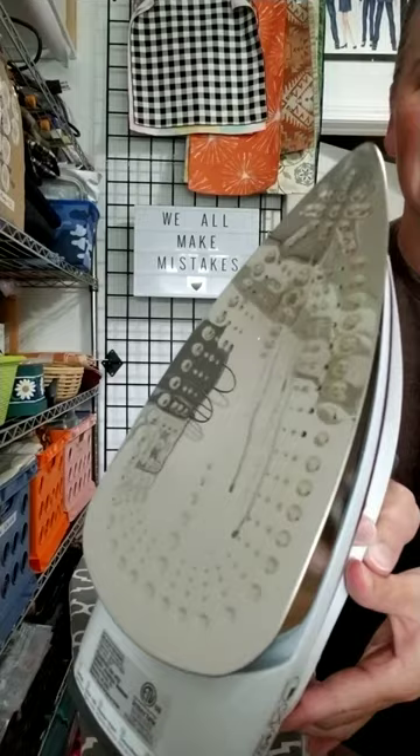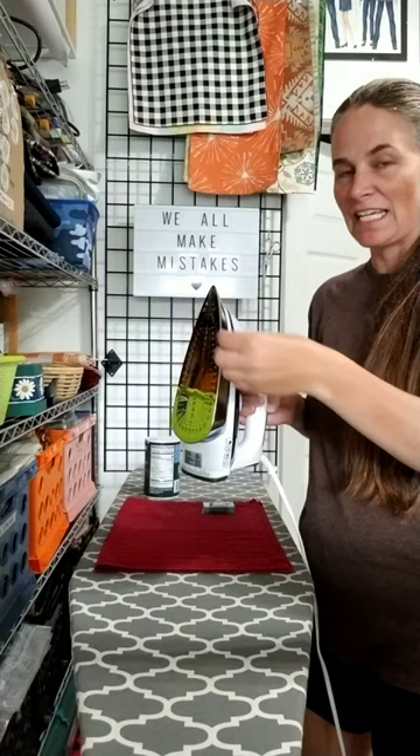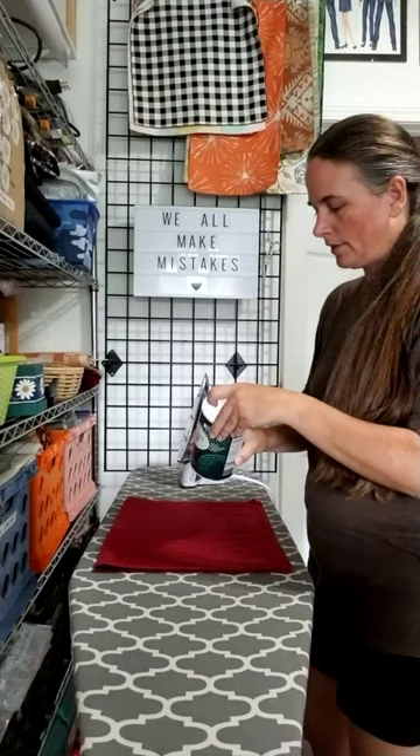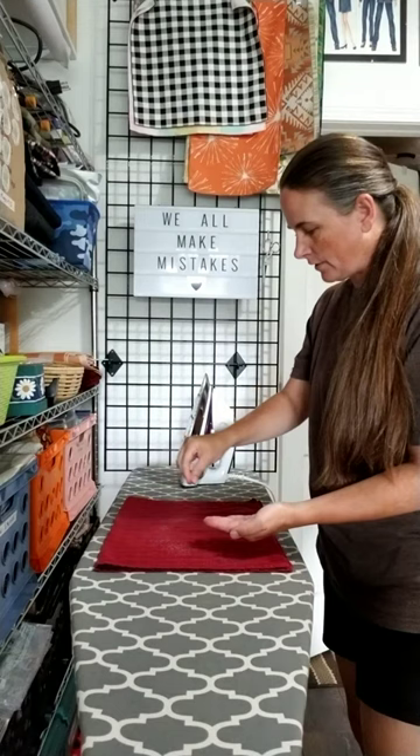My iron's already plugged in and hot. You can see where I've melted something on there. I've got a kitchen towel — just a smooth one. Get one that's not your favorite, just in case what's on the iron transfers onto the towel. Then you're going to get just some regular old table salt and sprinkle a little handful onto the towel.